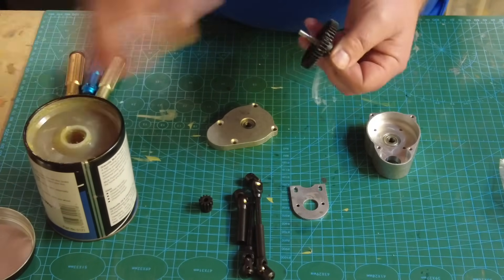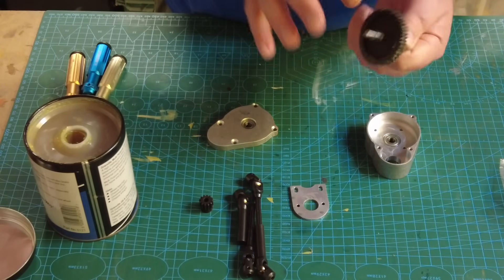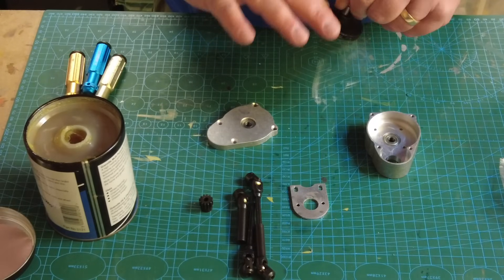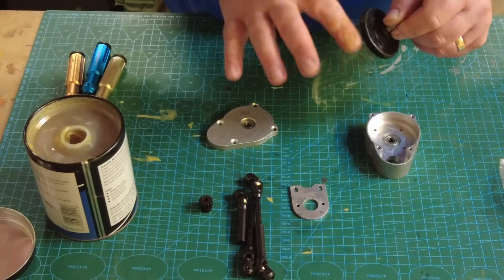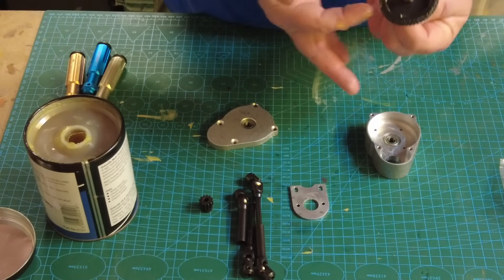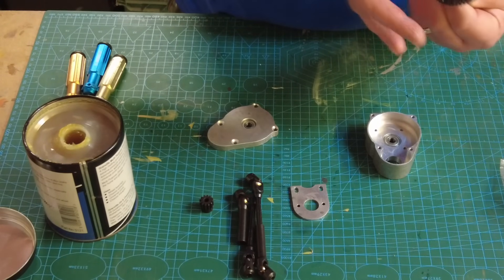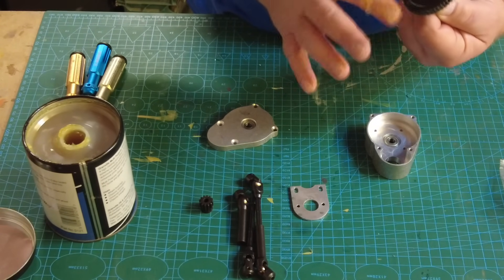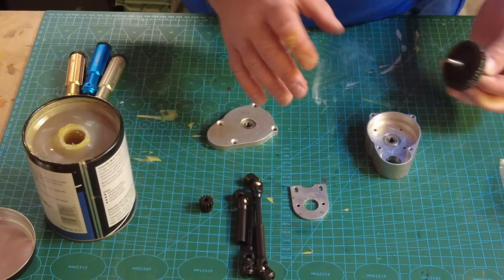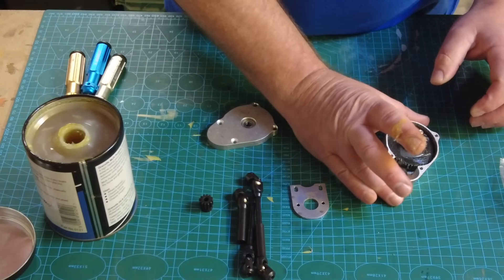I don't mind using my fingers for the grease because I use a barrier cream on my hands so it all comes off with no problem at all. I love a bit of grease and I wouldn't be shy about putting a good amount on this because it needs to do its job. I wouldn't go overboard either - you don't want it leaking out - but a good copious amount is right. The grease will also help with the gear meshing.